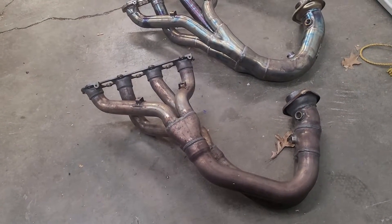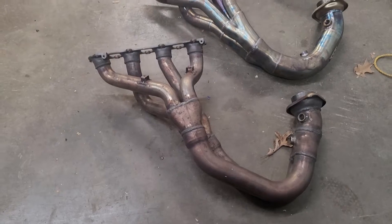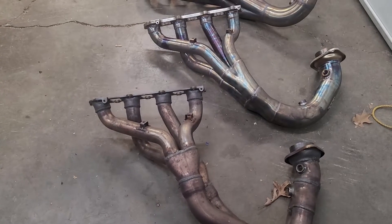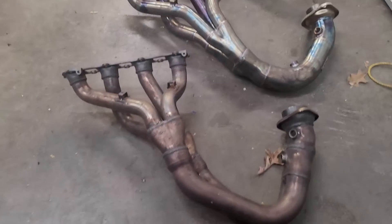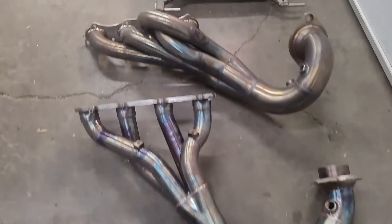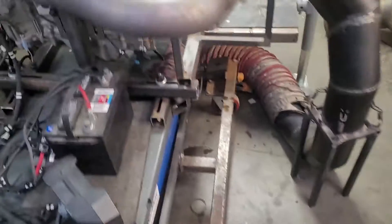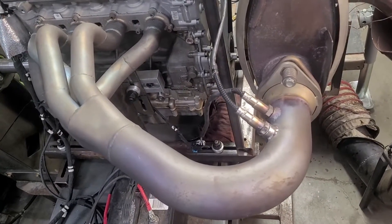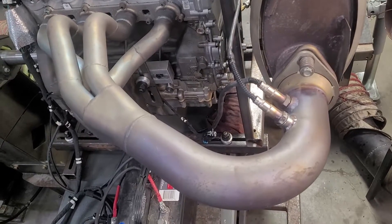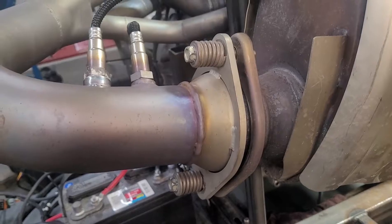We have all the different headers and we're going to show you what they look like, then show you the dyno graphs and compare each one. This is the stock header, this is an RPM header, this is an Evo header, and then the last one we ran on the dyno was the AA header.